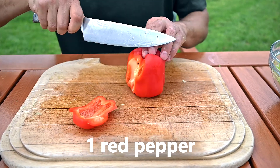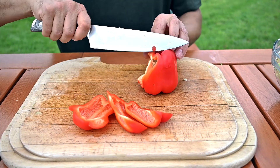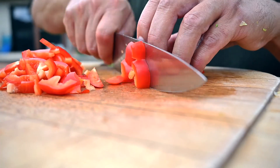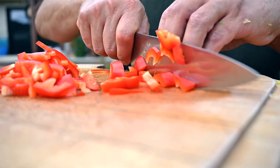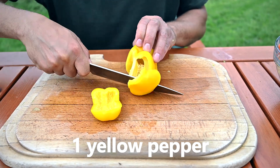I love bell peppers, so let me use some. First a nice red one, which will give our salad a really nice color. Remove the stem and seeds, then cut it into chunks. And now do the same with the yellow bell pepper.